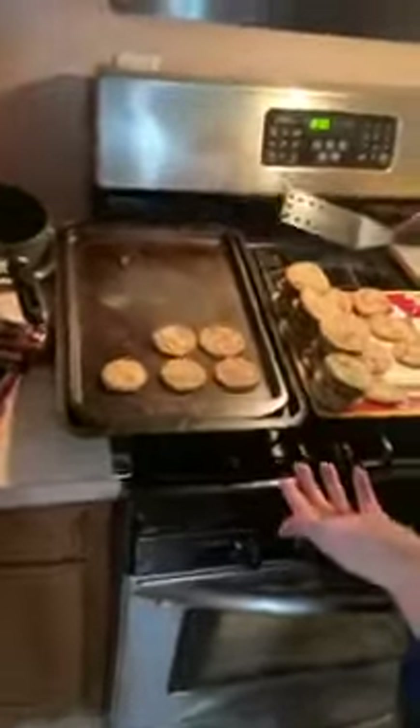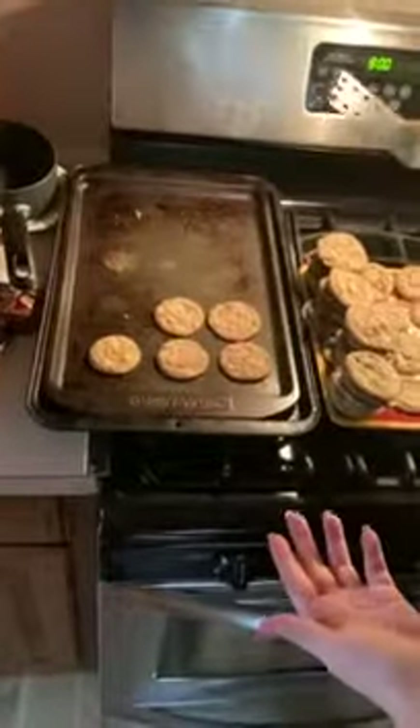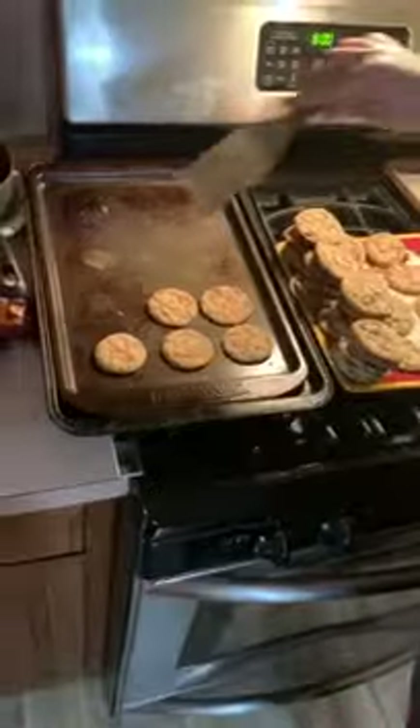This pan has no mat. These cookies are made with butter — they shouldn't have stuck. Halfway through we were like, oh, let's take a video.